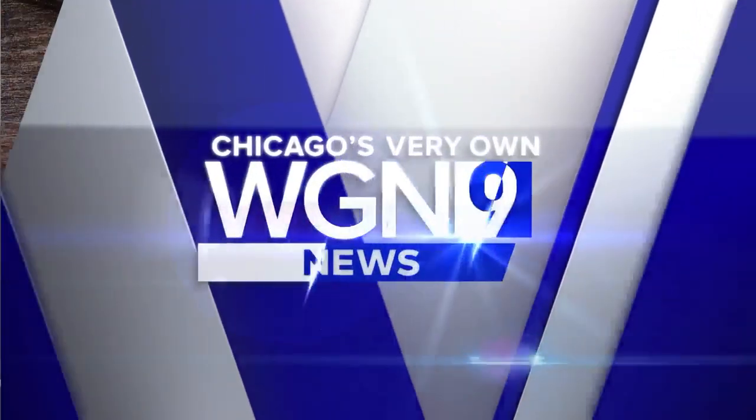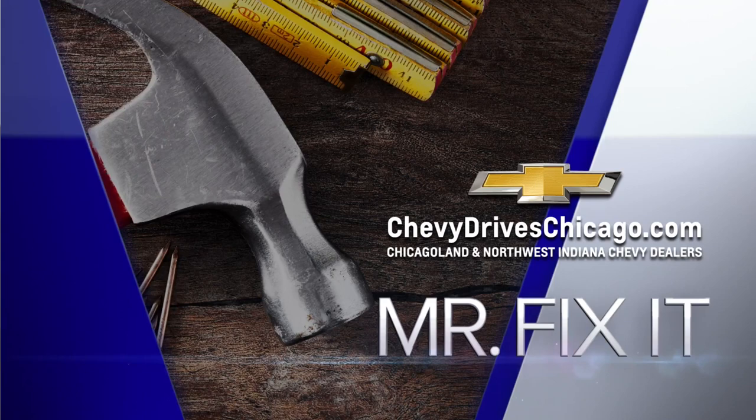Now it's time for Mr. Fix-It, powered by your Chicagoland and Northwest Indiana Chevy dealers. Mr. Fix-It's back, talking about smelling up your basement. Today on a Friday, it's a big holiday weekend.